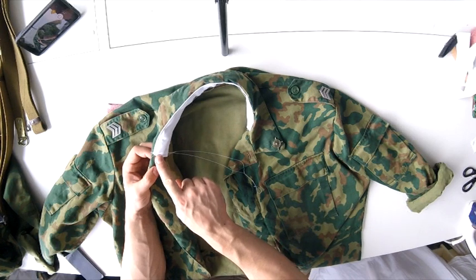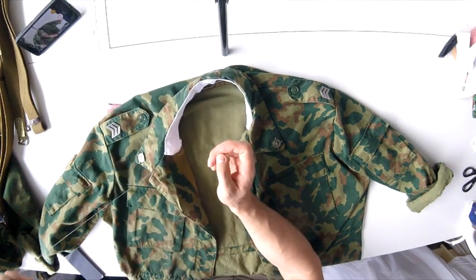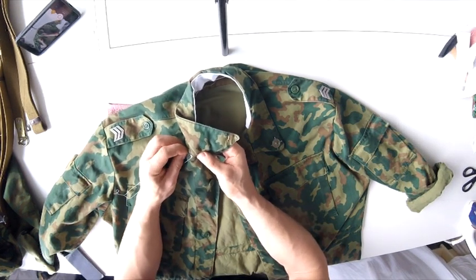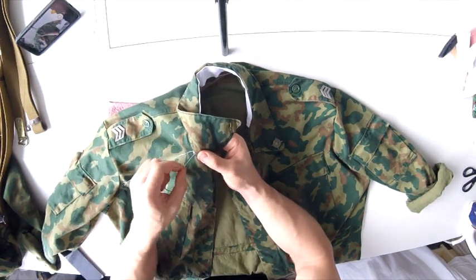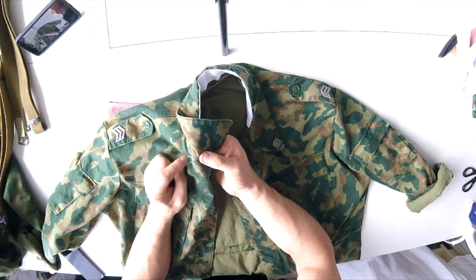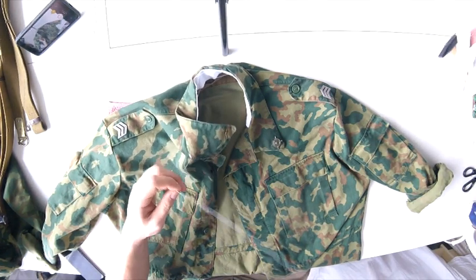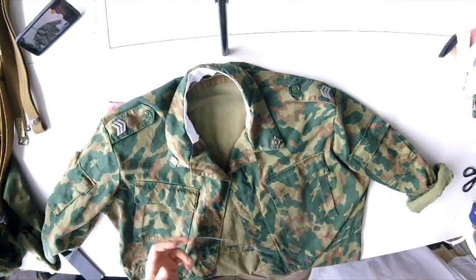When we finish on this edge we go through the bottom and return to the first point where we started, then finish here. We need to bind the string - take the needle and make a final knot to secure it. Then we just do like this and it's ready.